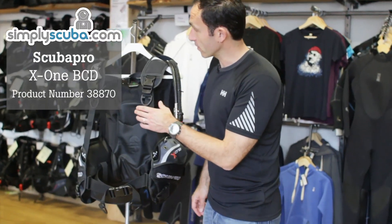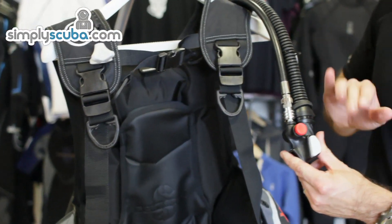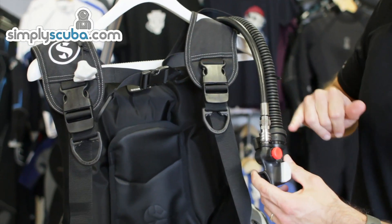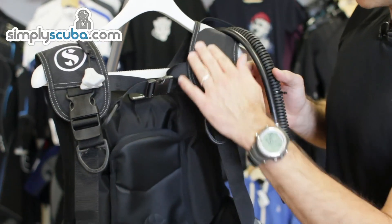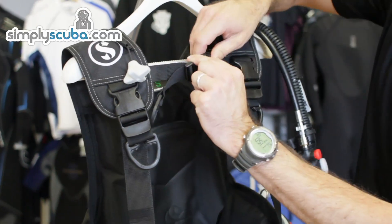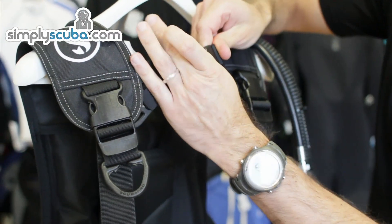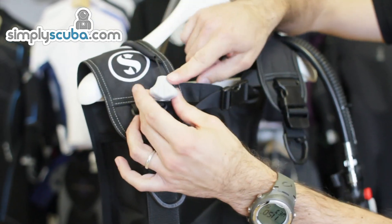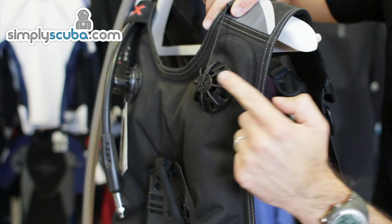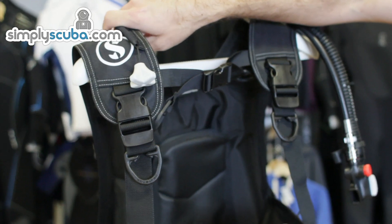If you want to come in a bit closer, we'll start at the top of the BCD. Obviously it features Scuba Pro's balanced power inflator, and it comes with the inflator hose. At the top of the jacket we've got padded shoulder sections and a chest strap — it's a fixed chest strap so it stays on the BCD permanently. There's a remote dump valve here which is linked around to the back to the shoulder dump valve, so just by pulling that it operates to allow the air out.